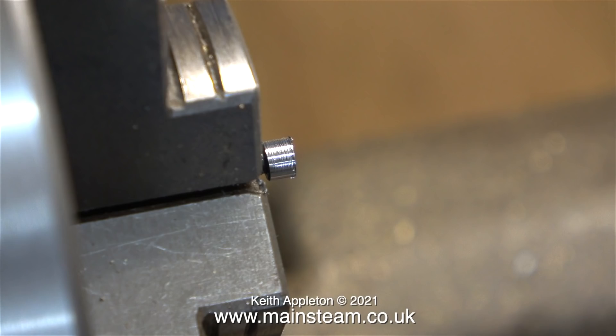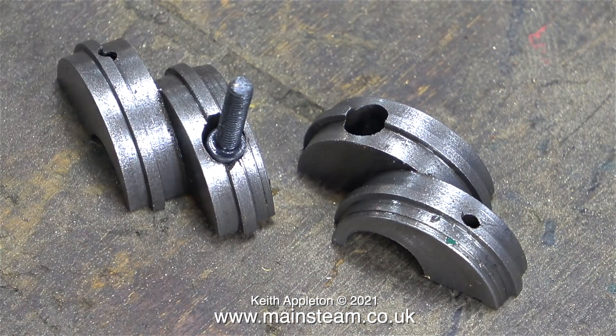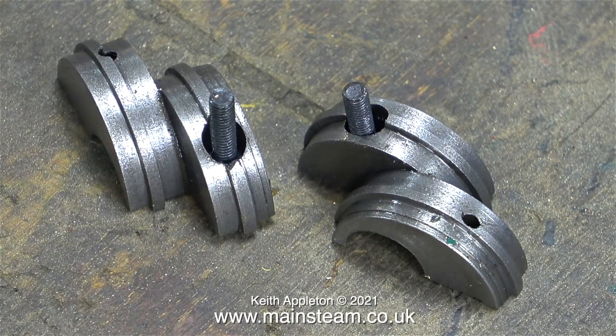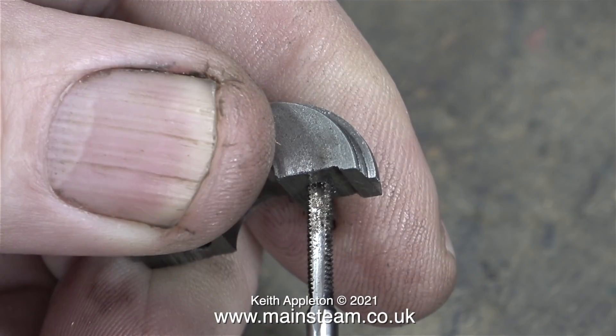Before I go any further it's time to try the bolts in the eccentric sheaves, and as you can see they're not a tight fit or a slack fit — they're about right. Now the bolt heads fit in the holes I can carry on with the next part: re-threading the existing holes in the eccentric sheaves to 6BA, as they're currently 7BA.